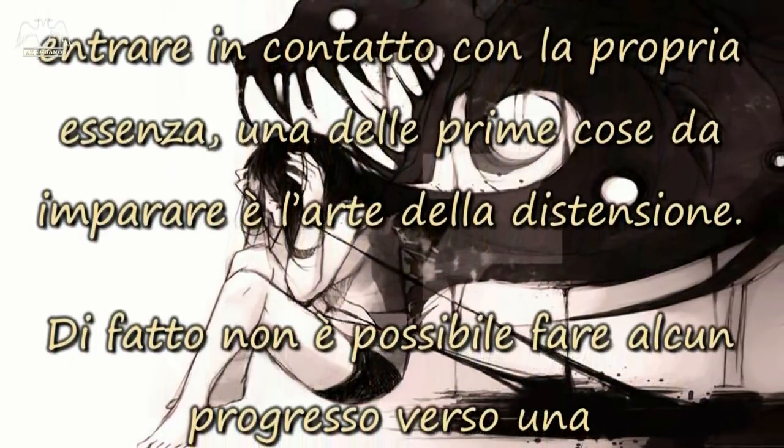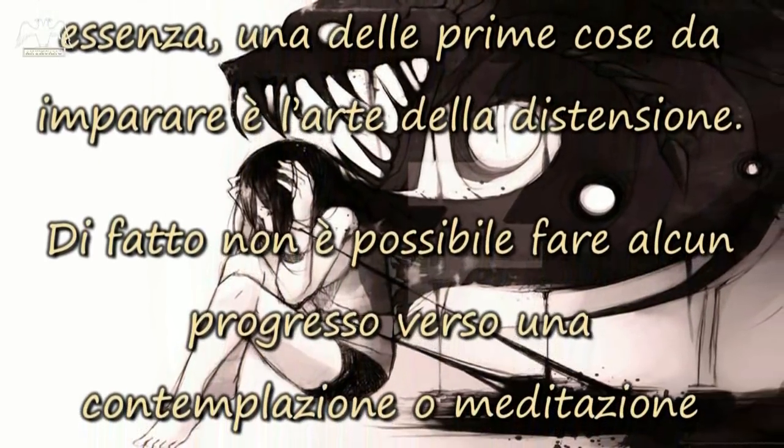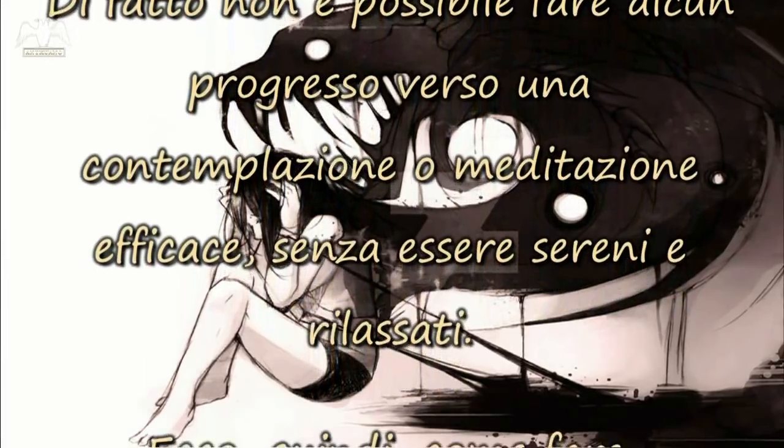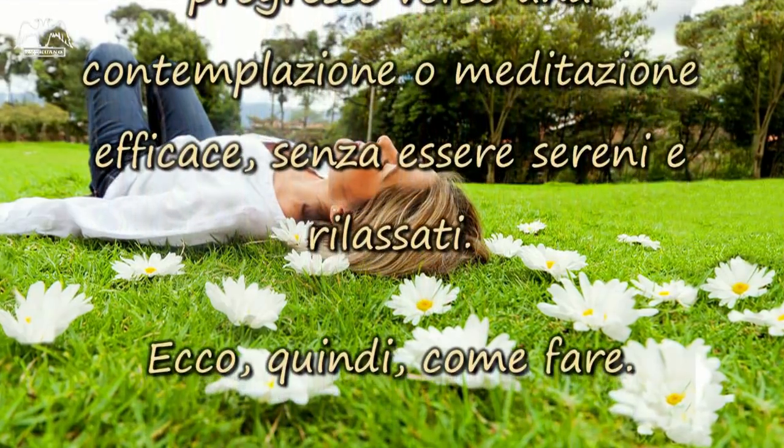Di fatto, non è possibile fare alcun progresso verso una contemplazione o meditazione efficace, senza essere sereni e rilassati. Ecco, quindi, come fare.